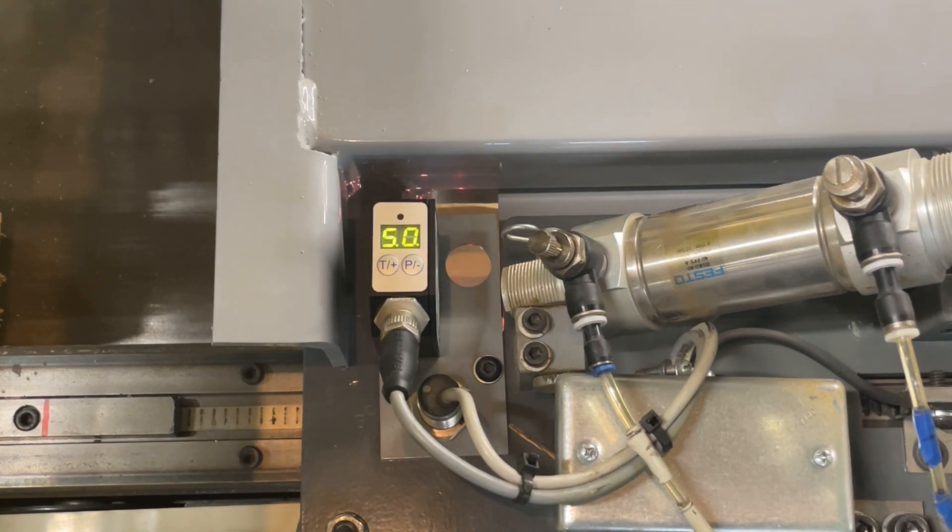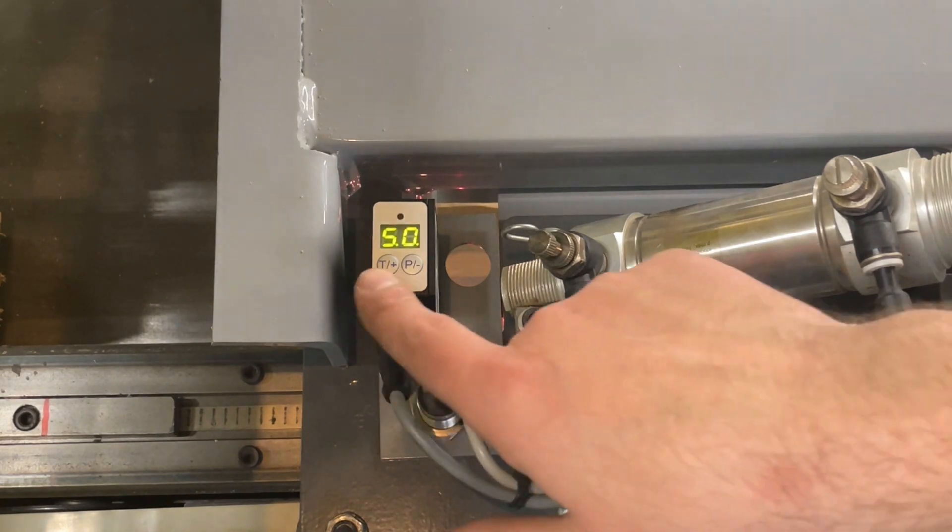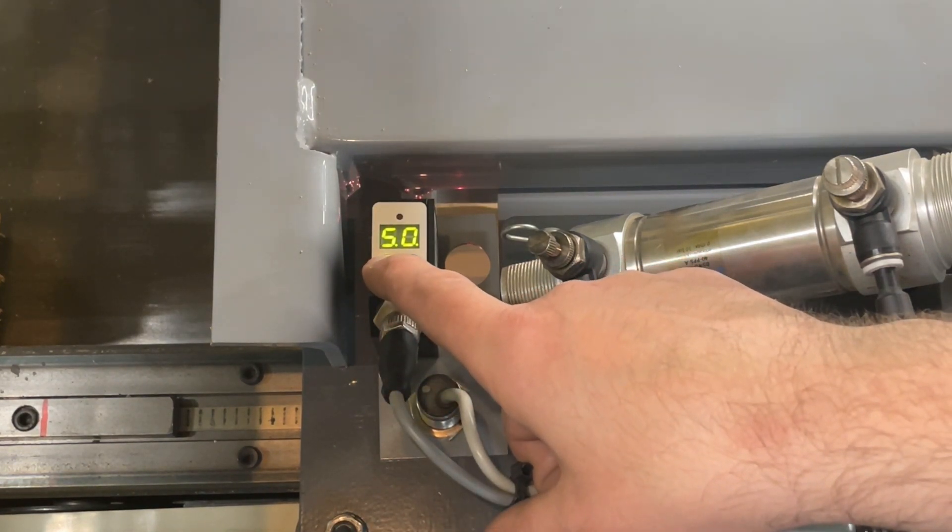This sensor maxes out at 5.0. Once the crayon mark is underneath it, hold the T+ button until the flashing light stops.